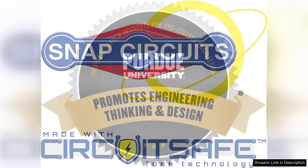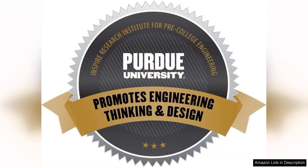Overall, the Snap Circuits Junior SC-100 is an outstanding educational toy that combines fun and learning. It's an excellent gift for budding engineers and a fantastic way to ignite a lifelong interest in science and technology. With its user-friendly design and engaging projects, this kit has earned a prominent place in many homes and classrooms.